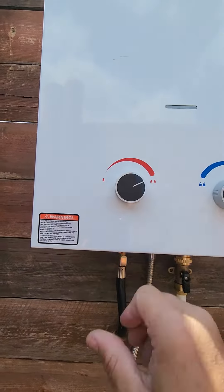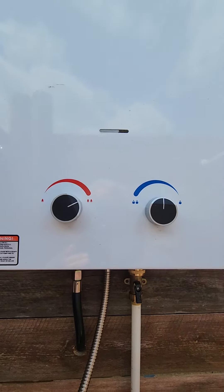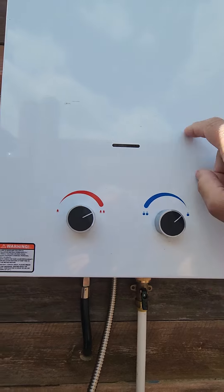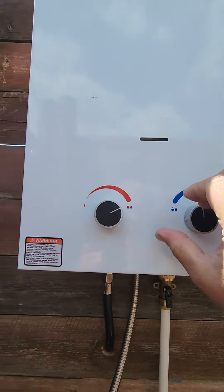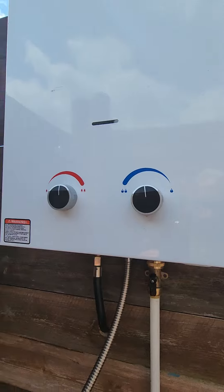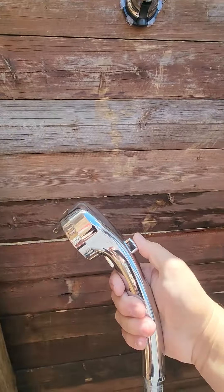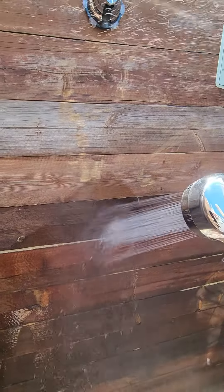So if you want it hotter, turn up the heat and it'll get hot. But if it's still not hot enough, turn the water pressure down a little bit so the water spends more time in the heater. Be careful though, because it will burn. With it all set, push this button in and you've got water pressure.